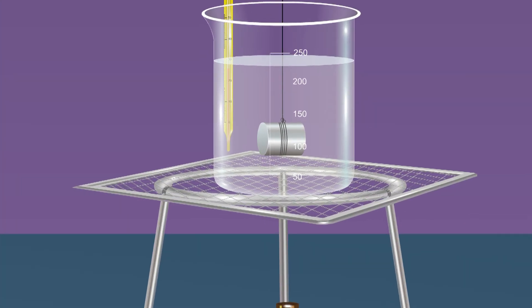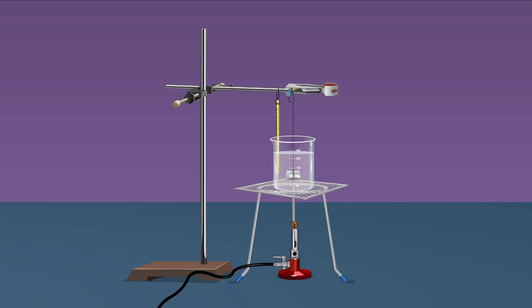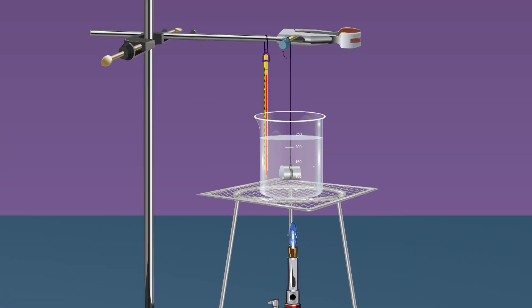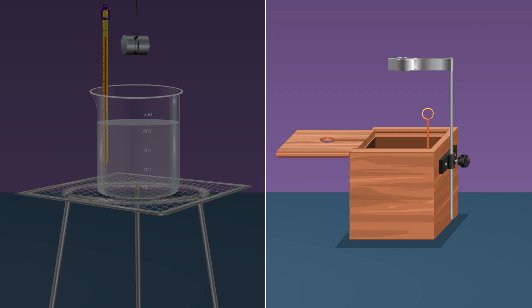Suspend the solid in the beaker containing water by tying the free end of the thread to the laboratory stand. Confirm the solid remains completely submerged in water and at least 0.5 centimeter below the surface — this ensures the metal attains the same temperature as the water on heating. Boil the water with the solid suspended in it for about 5 to 10 minutes. Measure the temperature t2 of the water with the other thermometer.